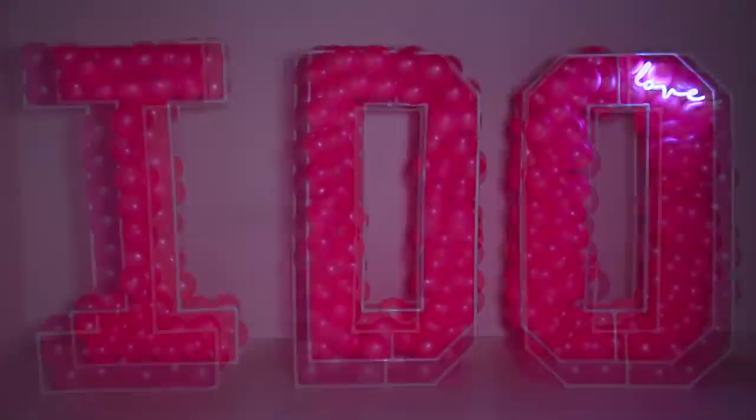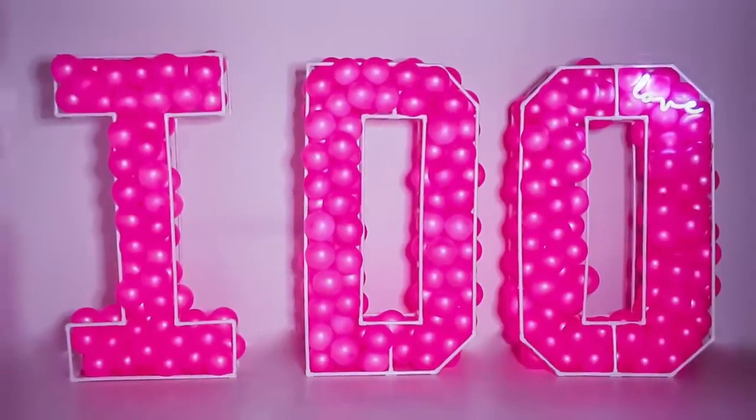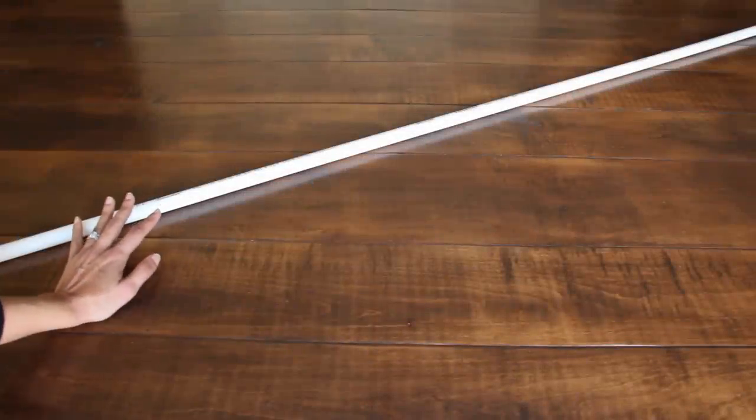Hey guys, welcome back to my channel! Today I'm going to show you how to make six-feet-tall frames that you can use to make mosaic balloons for any occasion. Here we go!